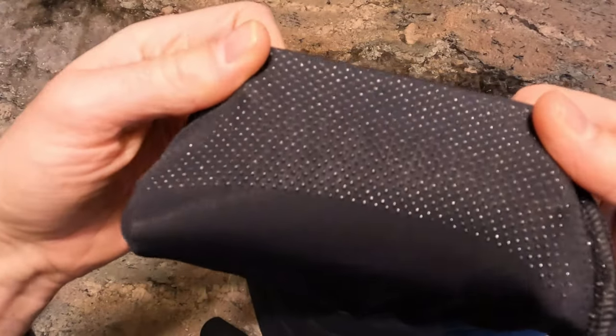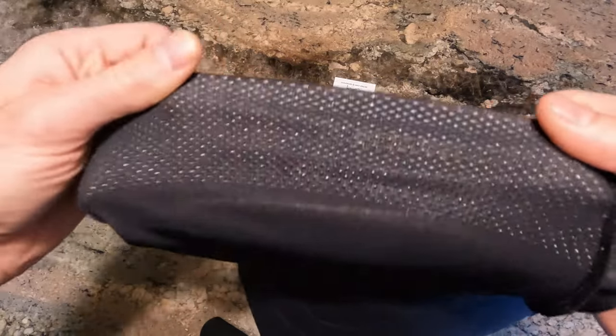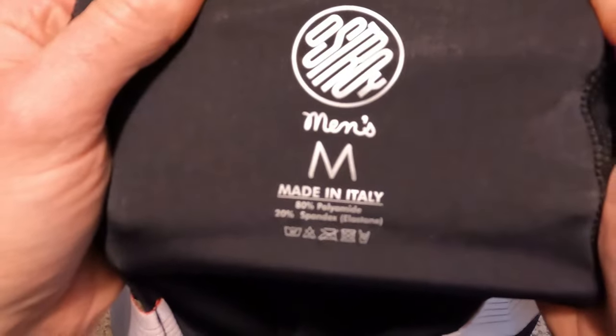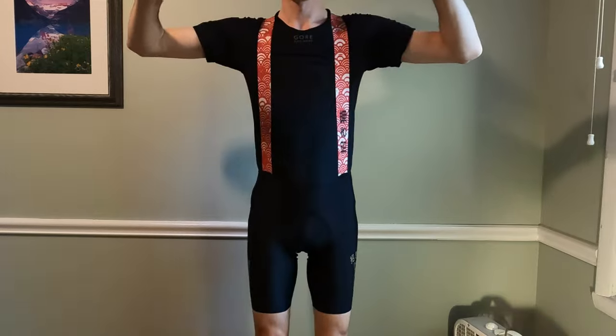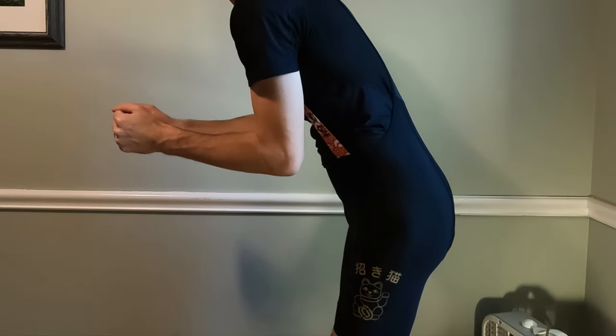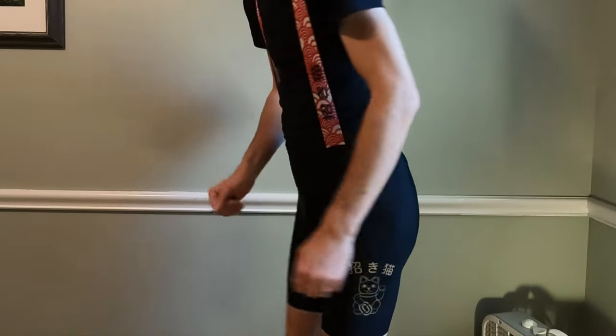They do have your standard silicone leg grippers, spread over a pretty wide area. In terms of sizing, these are a men's medium. For reference, I am six feet zero inches tall, about 183 centimeters, and I probably weigh around 66 to 67 kilos, which is kind of anywhere between 145 and 150 pounds.